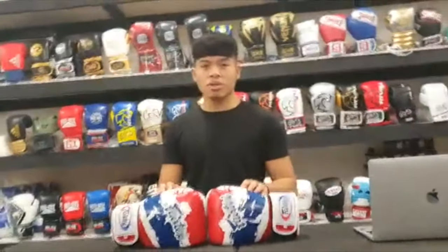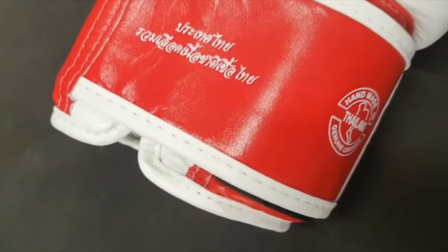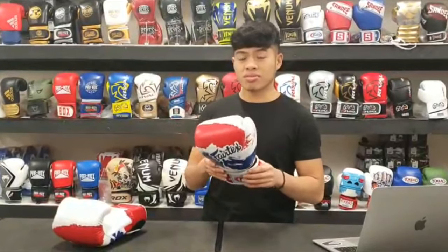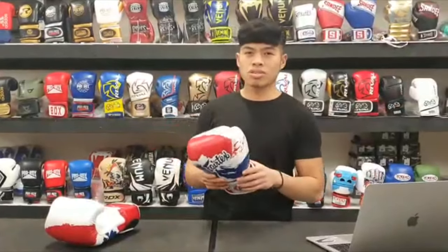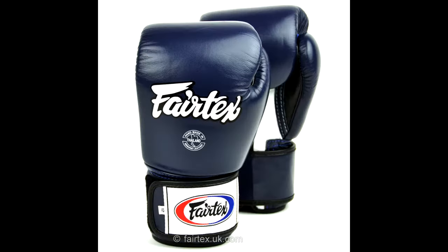These gloves are available in 10, 12, 14, and 16 ounces, but today we're going to be reviewing the 16s. For the visuals of the glove, as you can see they have the iconic Fairtex logo here on the back of the hand as well as the cuff, and they have the handmade in Thailand stamp here. If you're looking for a more stylish glove that really stands out then I'd definitely recommend this pair, but if you want a more simple design they do make the BGV1 in plain colours of red, yellow, white, navy and black.